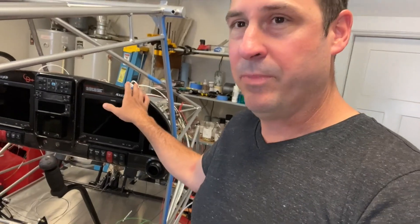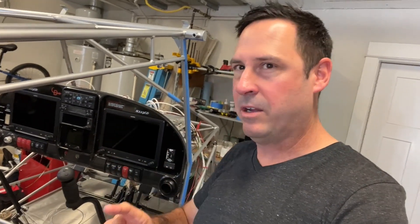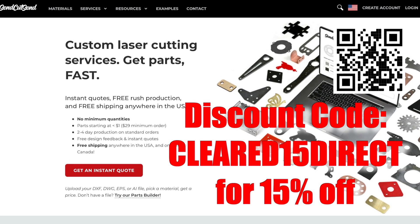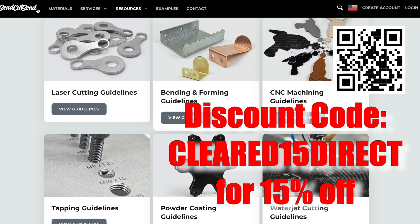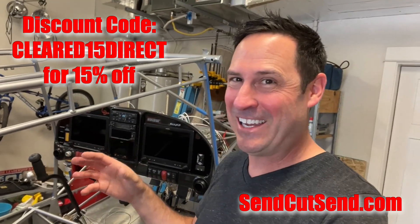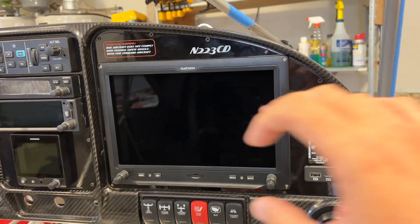First off, the panel — I got the inserts finally finished. Another shout-out to Send Cut Send; they're again giving you guys a 15% discount on anything fabricated by them. So aluminum inserts — they're even doing carbon fiber now, which is exciting. They are amazing. So let's check out the redone panel.